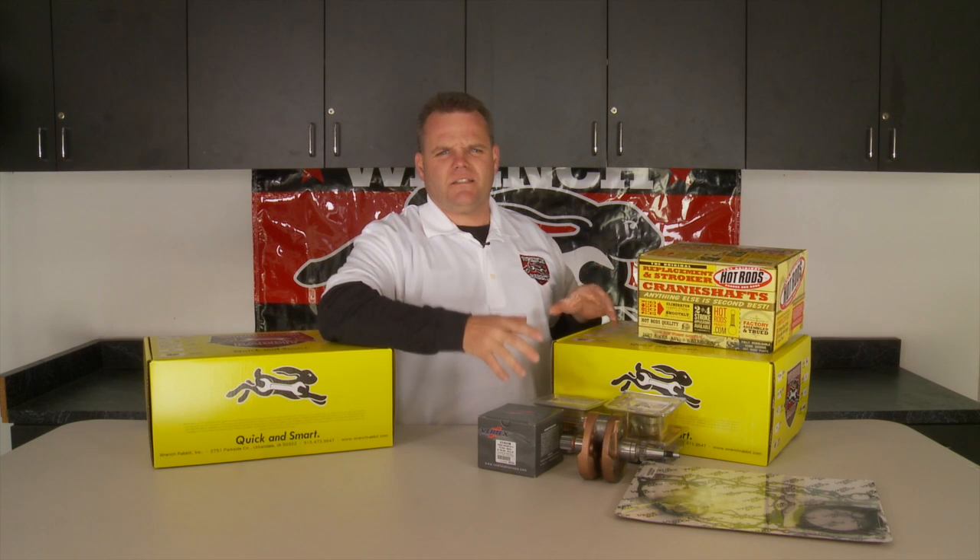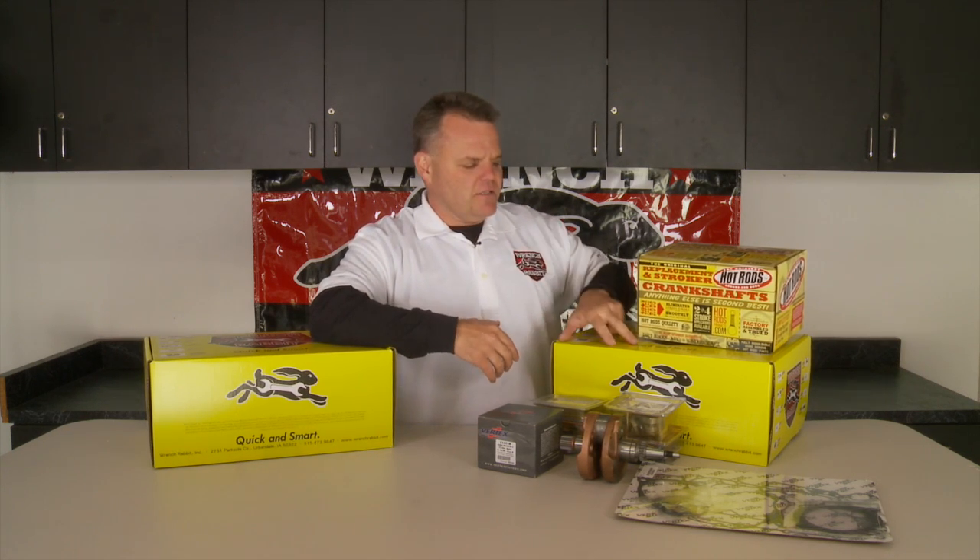As you can see, RinseRabbit takes the guesswork out for you. They've got everything in one box, nice, easy, and simple — quick and smart RinseRabbit kits.